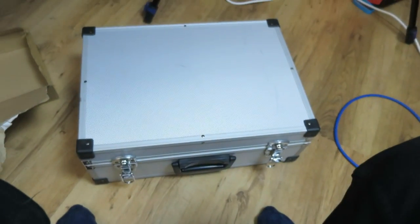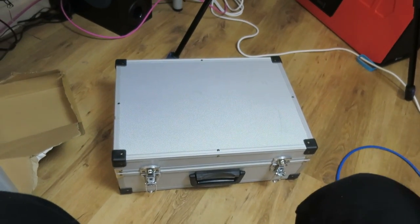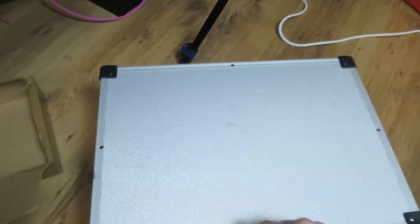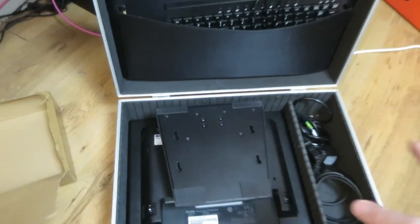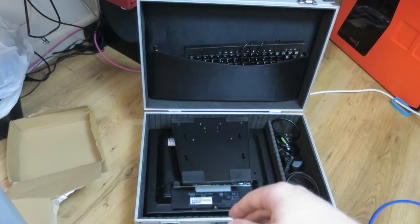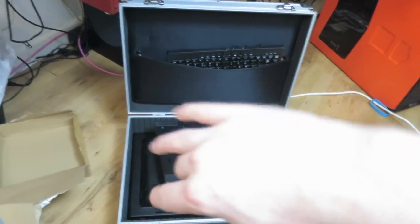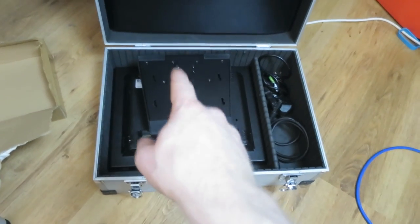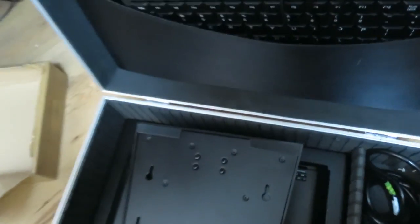I can close up my case. This case is a very basic briefcase flight case from Maplins — they call it a flight case but it is totally not flight-case grade, it's pretty cheap but it does the job. They sell these in a Russian doll configuration — a big one, medium one, and small one. I've got all three. I was using this one for my microphone collection but I've pulled that out to go into a different case because this case fits the monitor perfectly.